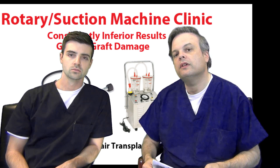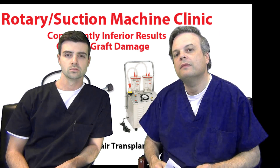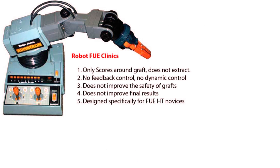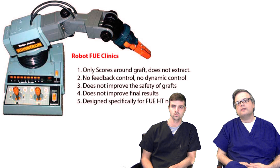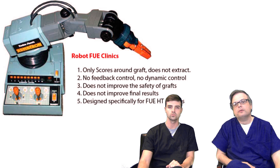I think they're very dangerous and counterproductive, and I think they set the field back. Look for clinics that don't use them — they probably have more experience. So we've discussed the manual FUE method, which is the best, and the rotary suction machines, which are not nearly as good. Now I want to discuss the robot clinics — the clinics that use robotic machines to perform the hair transplants.